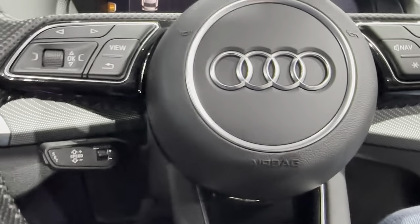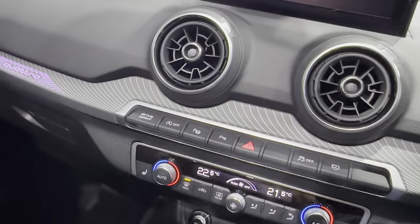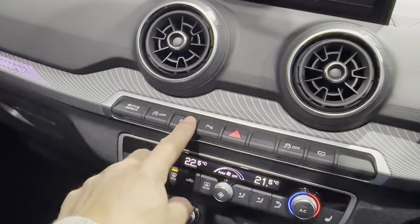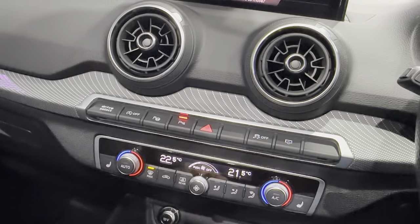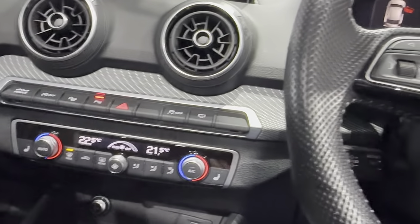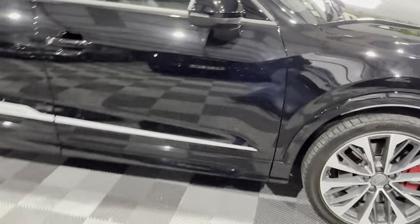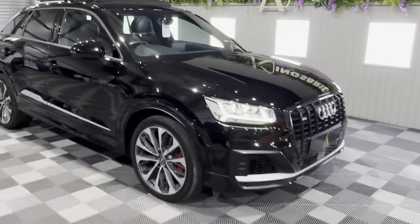Your steering column adjuster is just here as well. You've also got automatic parking — the car can actually park itself. You press the button, it finds a space and parks for you. All in all, a car that will pretty much drive itself with the adaptive cruise and lane assist, park itself, has four-wheel drive and 300 horsepower. I think it just ticks all the boxes.